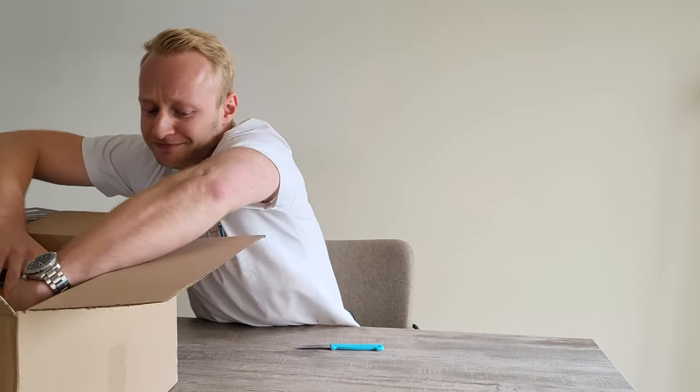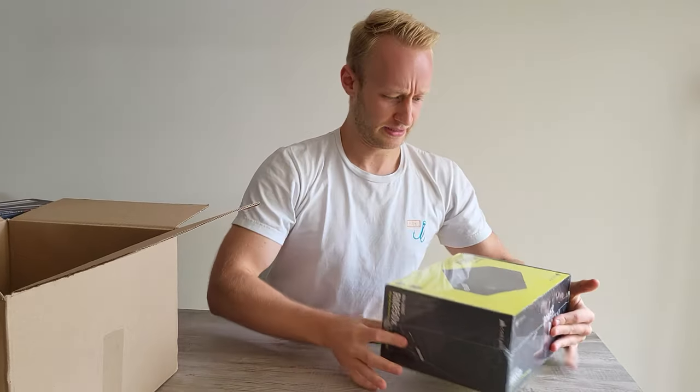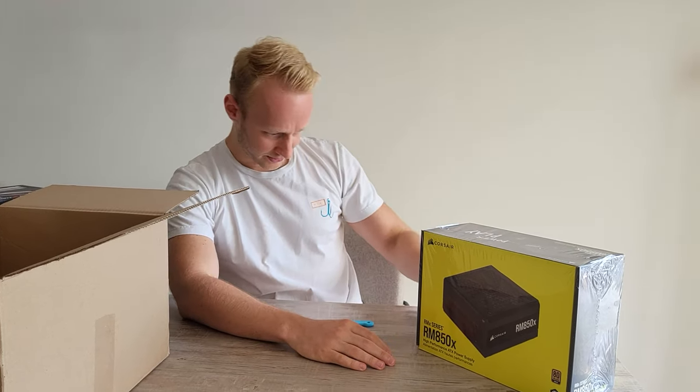Lastly in the box — what an absolute unit — it's a classic Corsair RMX850. It's a gold standard plus.